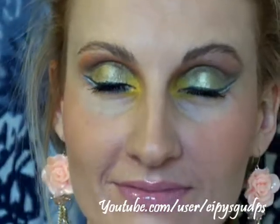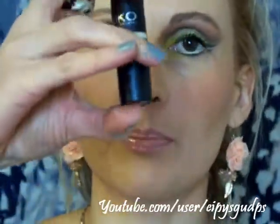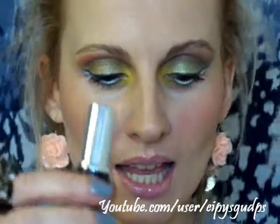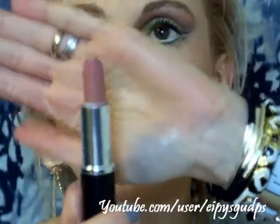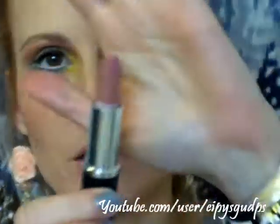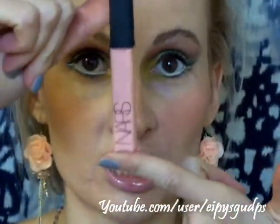Let me mention the products I used on my lips. I used this Kiko Makeup Milano lipstick in shade 92 — it's a really gorgeous nude lipstick that suits even fair skin tones. Sometimes very nude lipstick looks off on me because I'm very pale, but this one is very pretty and flattering. I definitely recommend it. And on top of that I used NARS — this is the famous Turkish Delight lip gloss.